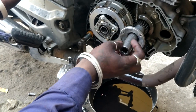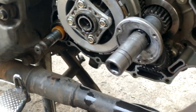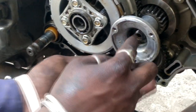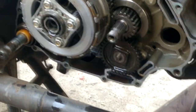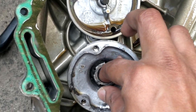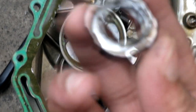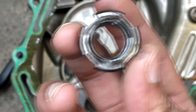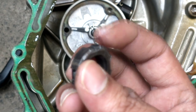Step six is done. This is the nut — this is how it looks, that's why we need a special spanner for it. A lot of spanners look like they can work but you can't get the right one at home — you have to go to the garage.